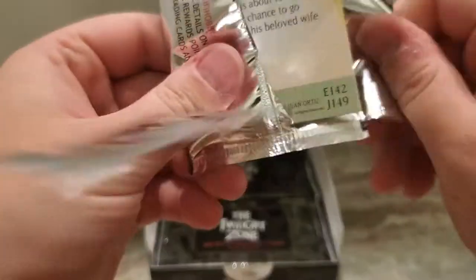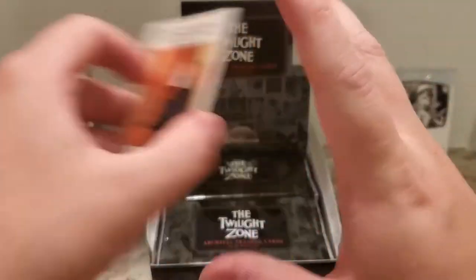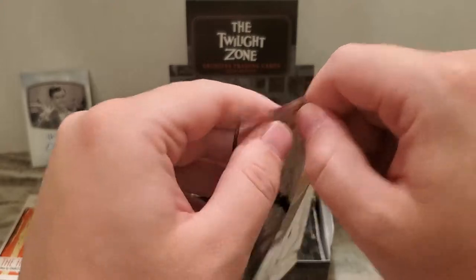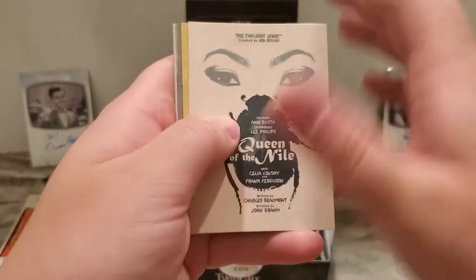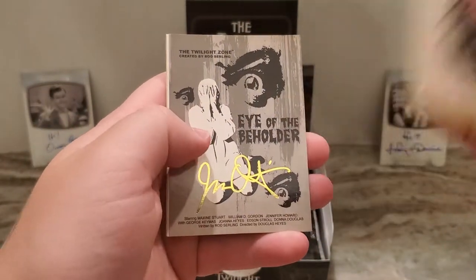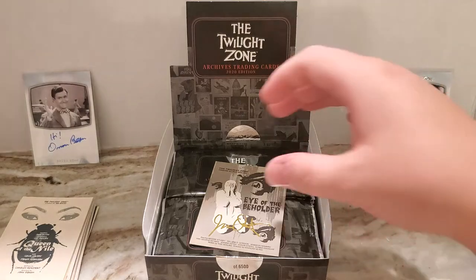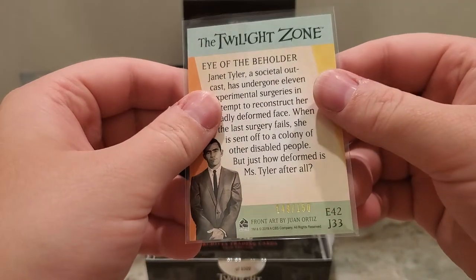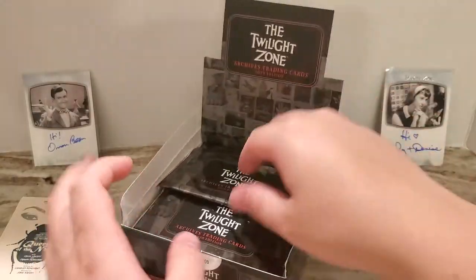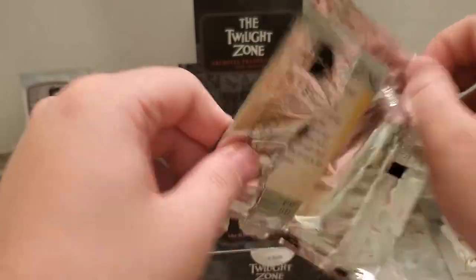This is my favorite Twilight Zone set of cards that I have purchased thus far, and the collation is pretty similar. I don't know if there are cards that are short printed or harder to get. I was just talking about the Eye of the Beholder — I don't think I've gotten a base card of that — but this is an artist proof with a facsimile gold foil signature of Juan Ortiz, numbered 149 of 150. So that's a very nice one to get — perhaps the most famous Twilight Zone episode there is.